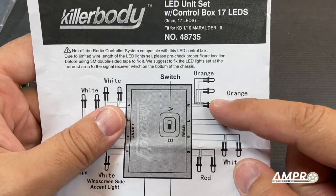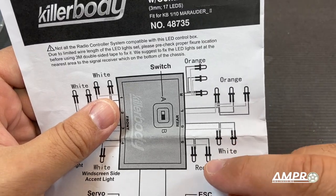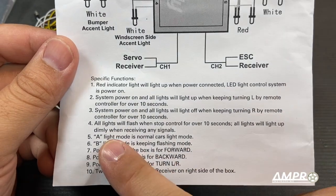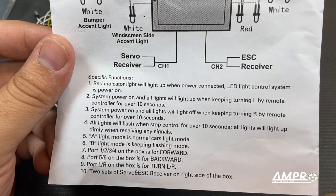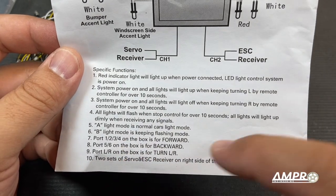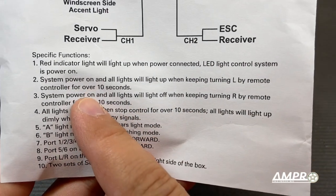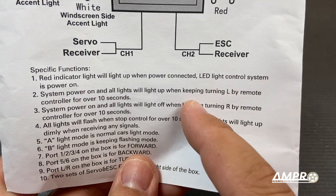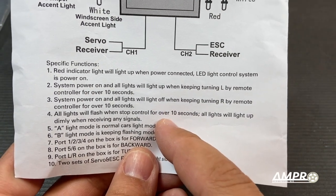There are three orange lights, and I'm also confused about that — there are three more here as well. Reverse lights and taillights. There are two modes, A and B. We're probably going to go for A for normal cars, and B has a flashing version. Segments seven through nine we'll probably understand better in a moment. It looks like we can turn the system on or off by pulling the steering all the way to the left for 10 seconds, and shut it off by turning all the way to the right for 10 seconds. That is an awesome feature.